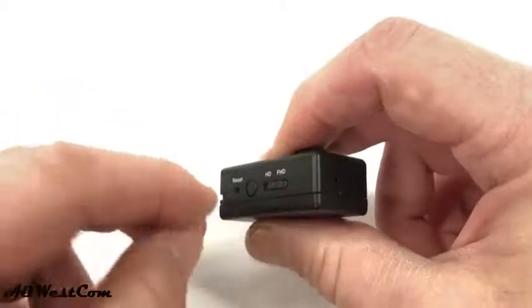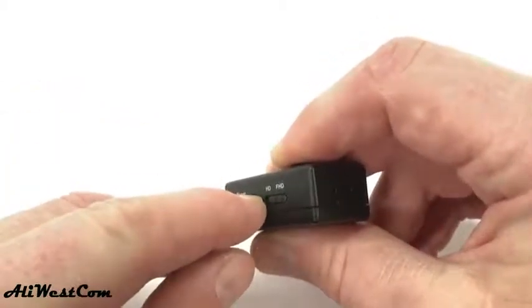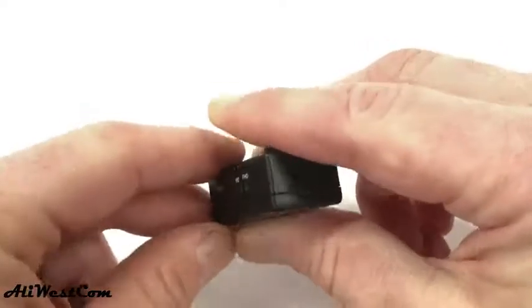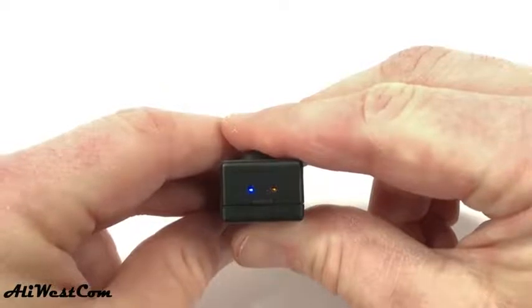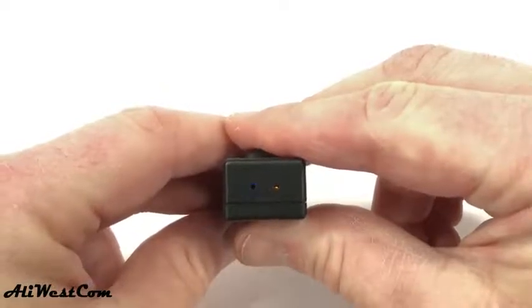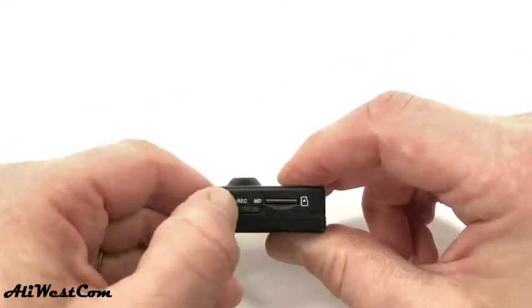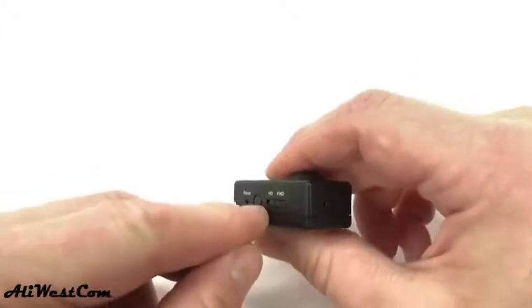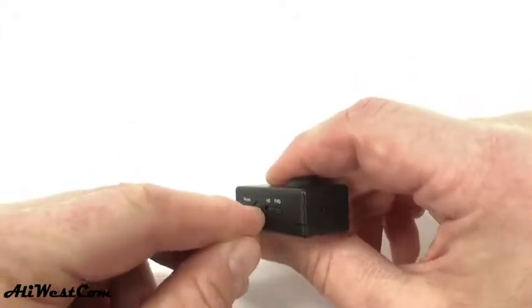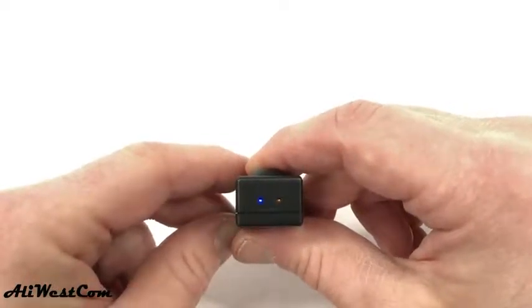Press and hold the on-off button on the side of the camera. The blue and yellow indicator lights will light up for three seconds. After three seconds, in REC mode, the yellow indicator light will stay lit. For motion detection, select MD, then press and hold the on-off button. After the blue and yellow indicators light up, the blue indicator light will stay lit for three seconds.